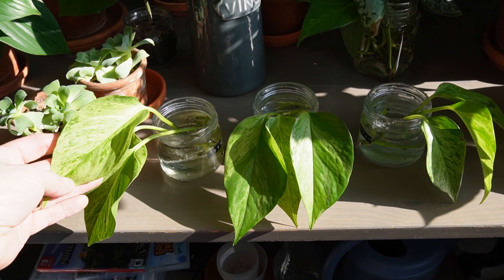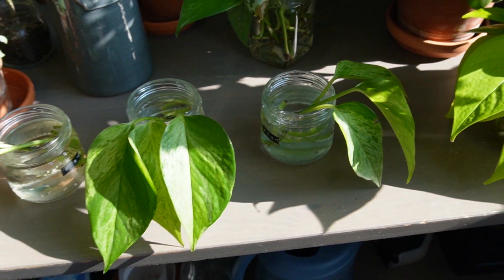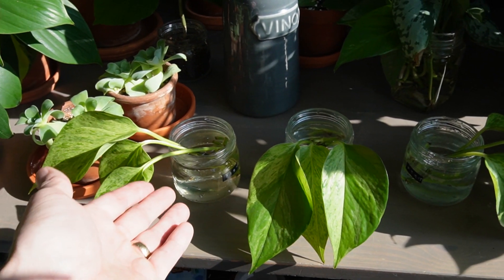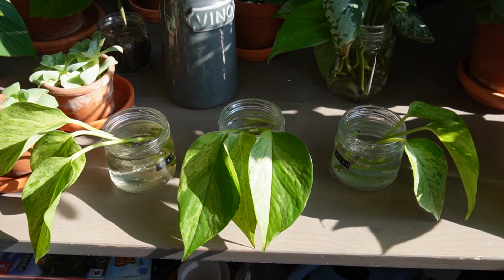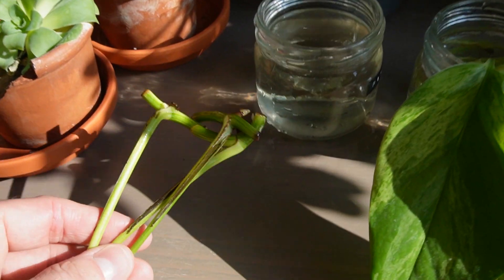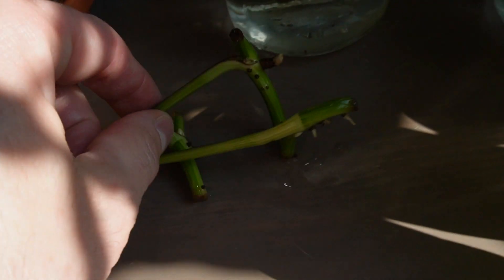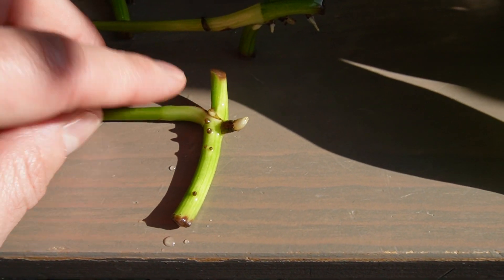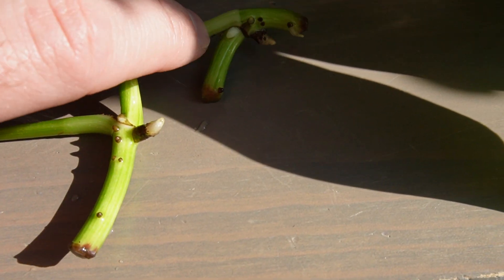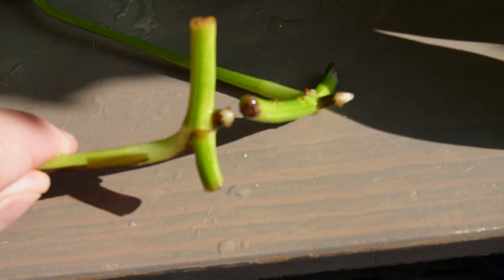It is February 25th today and these have been rooting in their solutions for a little over two weeks. I've only been topping them up with their respective solutions — dipping into the fish tank, adding filtered water, and adding fertilizer water. I haven't replaced it, just topped them up. Let's take out the fish tank water one first. There is some new growth — getting some new roots right there, maybe a new little growth point coming in. Here are some nice looking roots on this one as well, and the same with this one. They're all just starting to root.